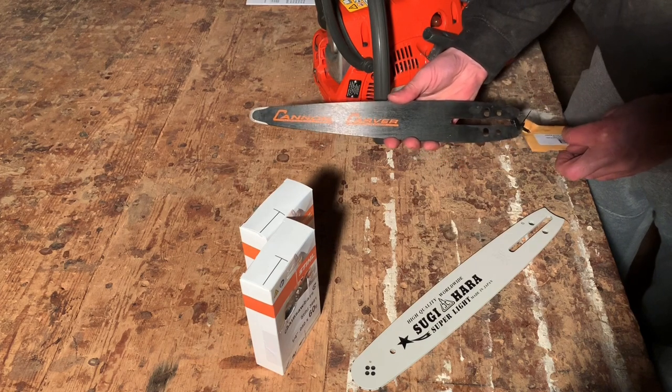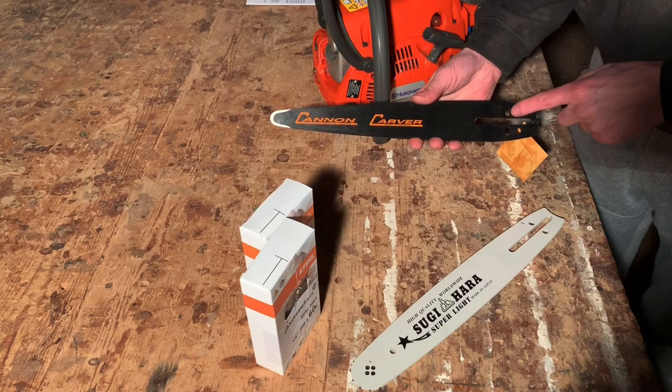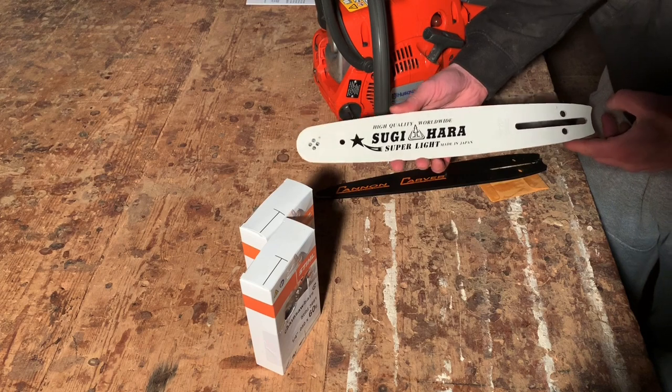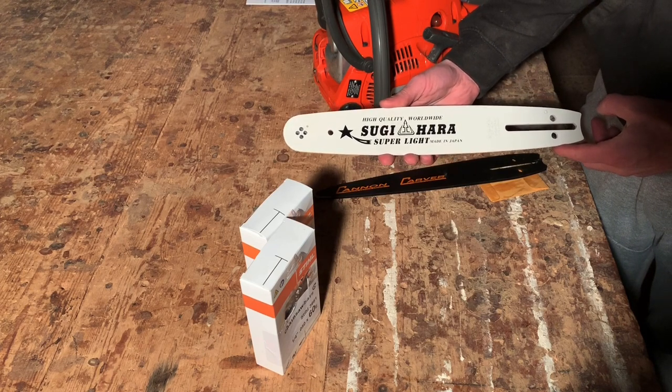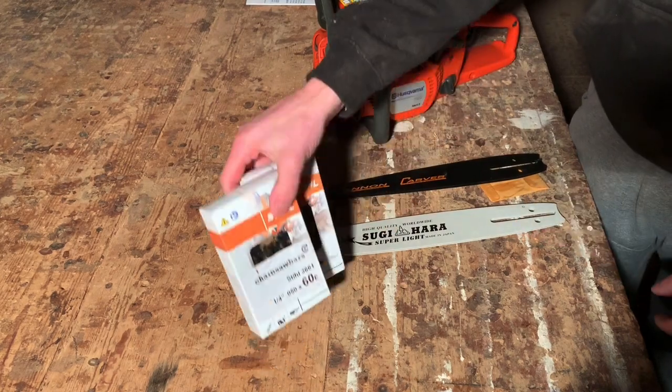You also get a gasket here which blanks off the oiler hole, because it's a universal mount. And if you want to do some general cutting, you also get this bar as well, which is a 12-inch Sugihara bar, and a chain to go with each.